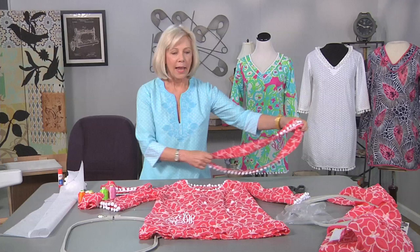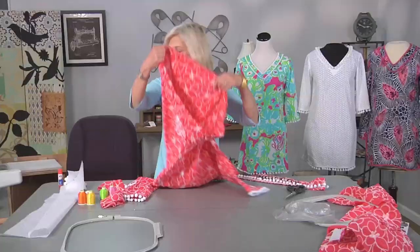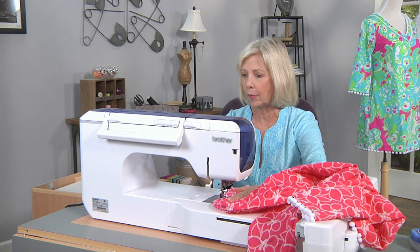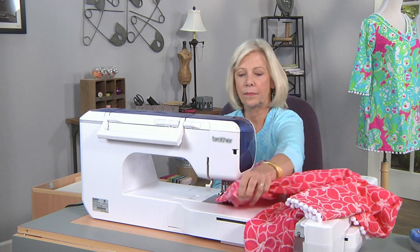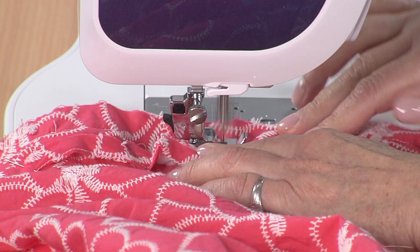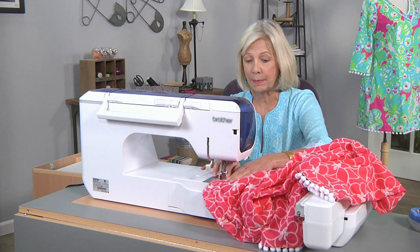I've pinned the facing onto the lower edge of the tunic and I'm going to sew it on now. I'm going to sew using a zipper foot that's going to allow me to get nice and close to the seam allowance. I did baste and I'm just following the basting line. This is going to give me a very large seam allowance and it will need to be trimmed before I fold that seam allowance — but it's a straight shot.